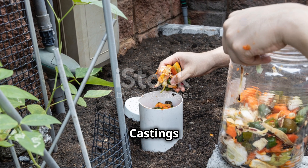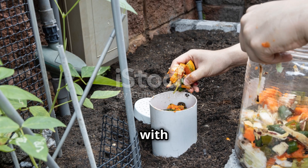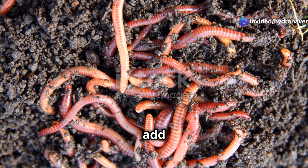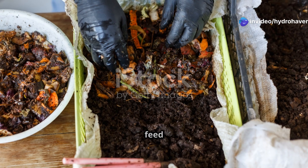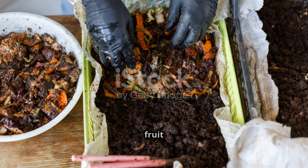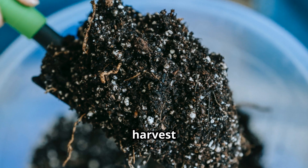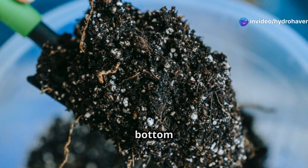How to make your own worm castings: First, set up a worm bin using a ventilated container with bedding like shredded newspaper or coconut coir. Second, add composting worms — red wigglers work best. Third, feed them regularly with small amounts of fruit and veggie scraps, avoiding citrus and dairy. Fourth, harvest castings: after a few months, collect the dark, rich castings from the bottom of the bin.